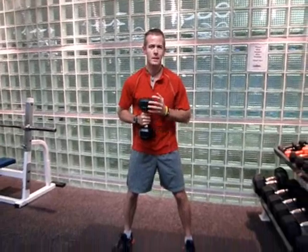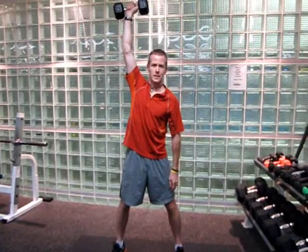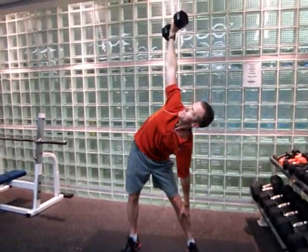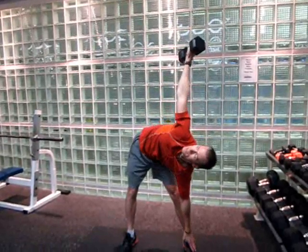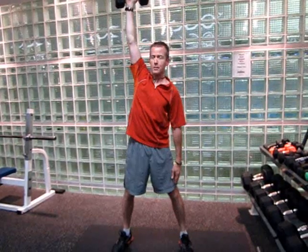For this one, I'm going to use one dumbbell in my right arm. I'm going to bring that dumbbell straight up overhead. I'm going to focus on keeping that elbow locked the entire time. This left hand, I'm going to slide that left hand down, keeping that right elbow locked. Come down, touch my toe, watching that dumbbell the whole time, then bring myself right back up.